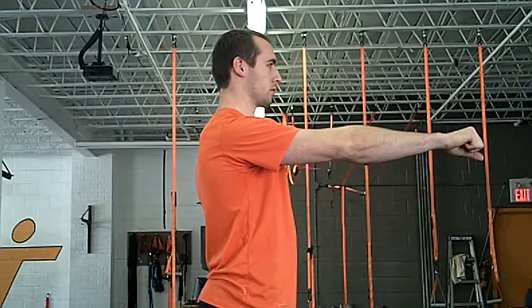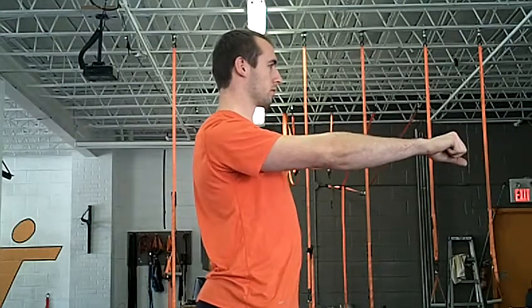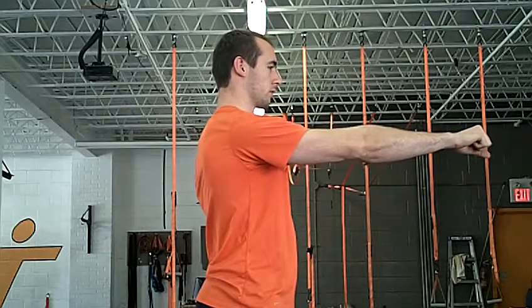This is the shoulder packing exercise. So as you can see, Kori's shoulder is out first, not locked into the capsule.